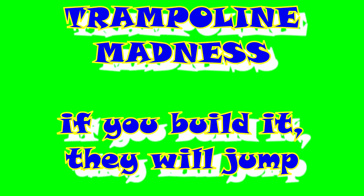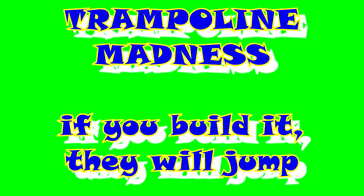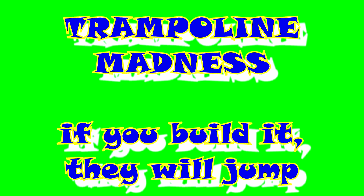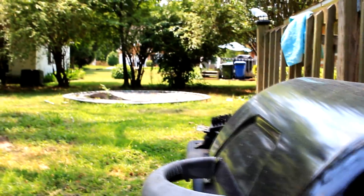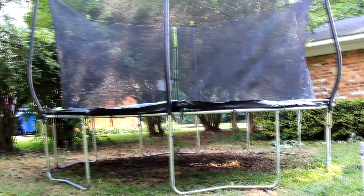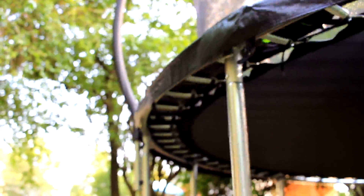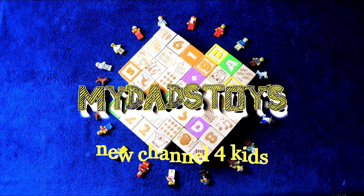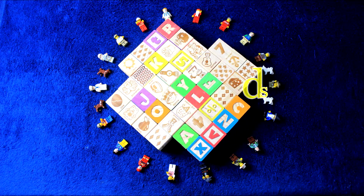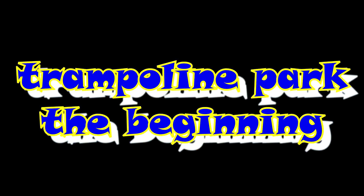Hey kids, today for Funtime Friday, we're going to be putting together a trampoline for lots of bouncy summer fun. To start our very own trampoline park, we're going to be replacing this for this. So grab a snack and sit tight as we put together this incredible source of bouncy fun. Welcome to My Dad's Toys, a channel for education, motivation, inspiration, and creativity for you growing youngsters. Now let's go have some fun.